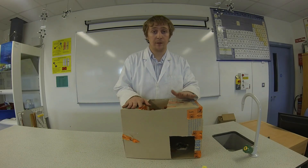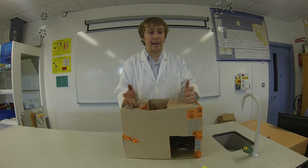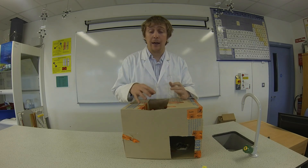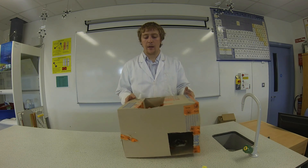Our phototropism box was in the sunlight — it was actually in there for about ten days. We are going to take a look at the results now and see if there are any differences in how the seeds have grown.